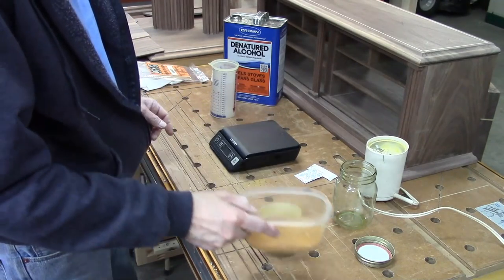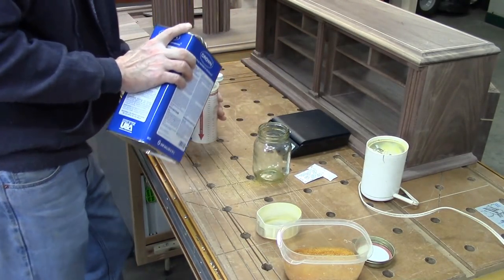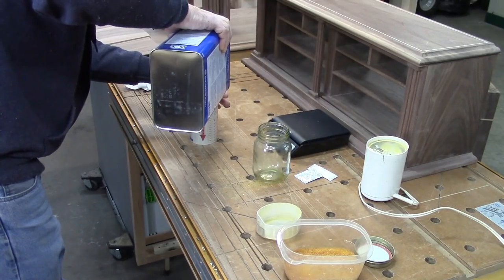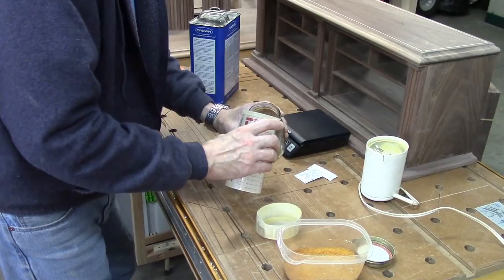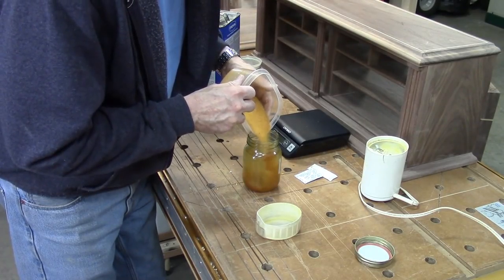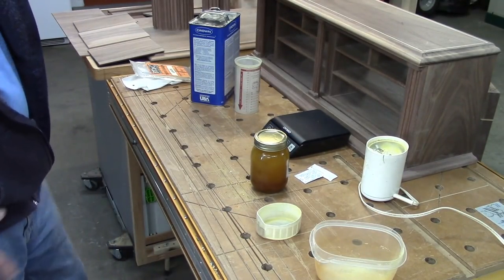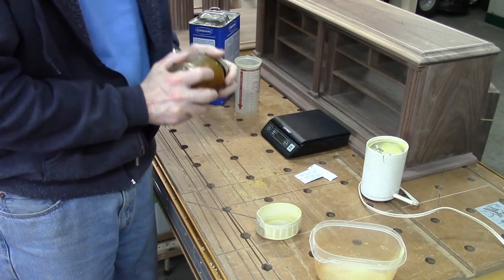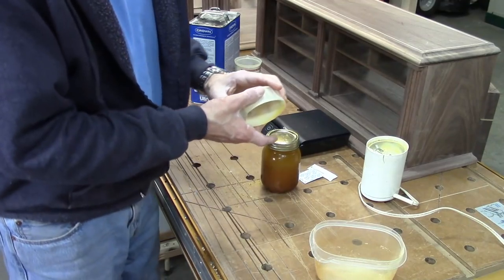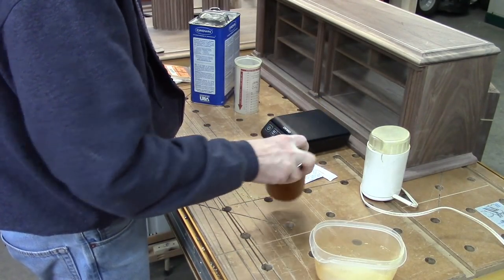I've got three ounces of shellac flakes, which is what I want. The first thing I'm going to do is add 16 ounces of denatured alcohol. Then I just add the flakes to that. Give it a little shake and I'm going to let this dissolve for about a week — I'll shake it whenever I remember. People say shake it every 15 minutes, but I don't have time for that. Next weekend I'll be able to put the shellac on, and that should be more than enough for this project.